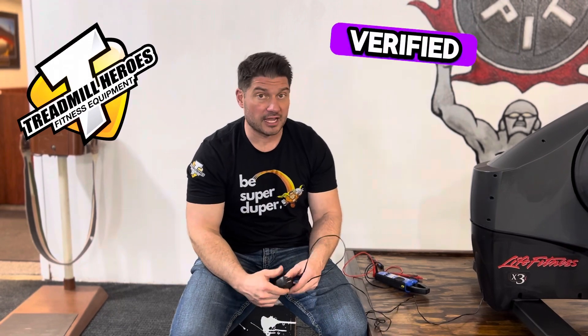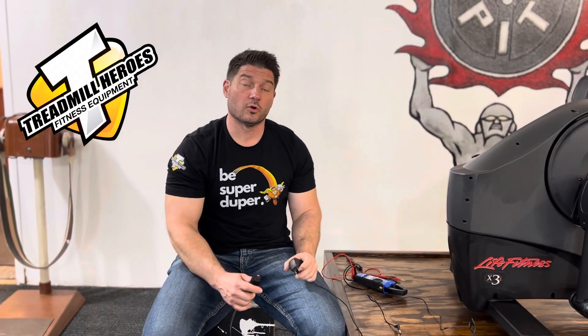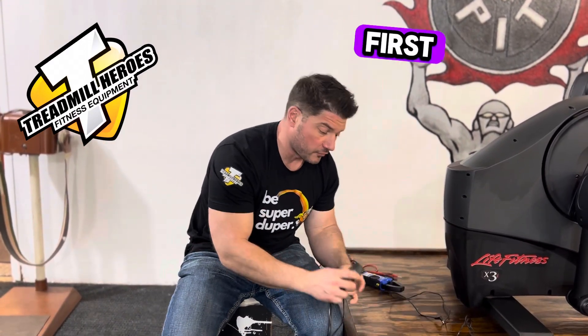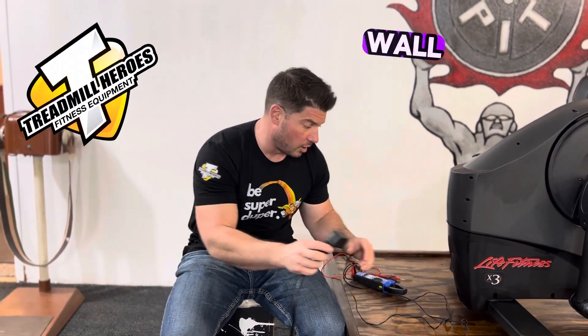Once you've verified that this power supply is the correct one for the machine, then we need to test it to make sure it's still good. You unplug the power supply from the machine. You will need a multimeter, so if you don't have one, go talk to your old neighbor — I'm sure he's got one sitting around. First, we want to make sure you've got a good outlet with power coming out of the wall. Test it with a fan or a vacuum to make sure you've got juice coming out of your extension cord or directly out of the wall.